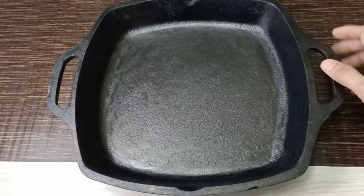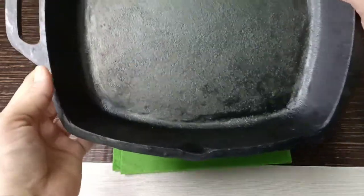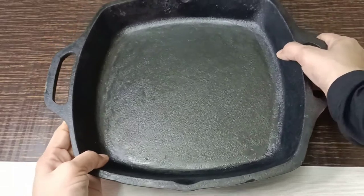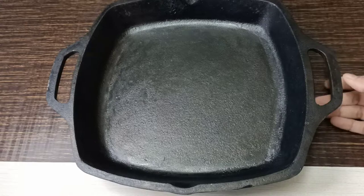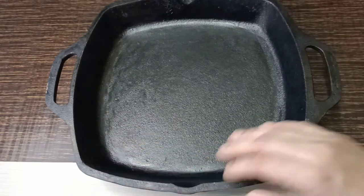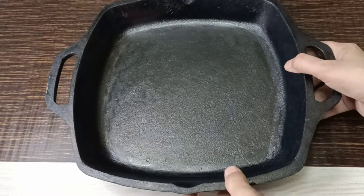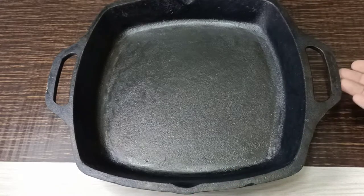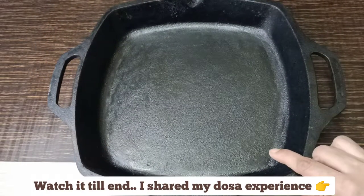If you're wondering why I didn't go for Lodge or Meyer — I could have, but they are way too expensive and they do the same job as this pan. If you live in India, you should go for Indian products. It helps our country's economy, and why waste money when you can get the same thing for half the price?